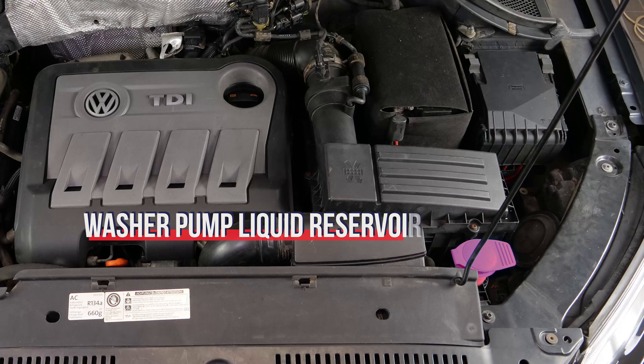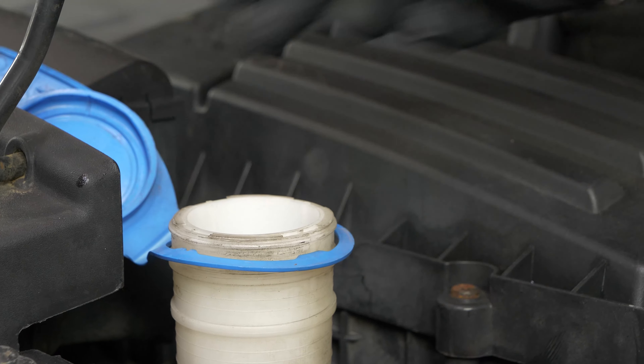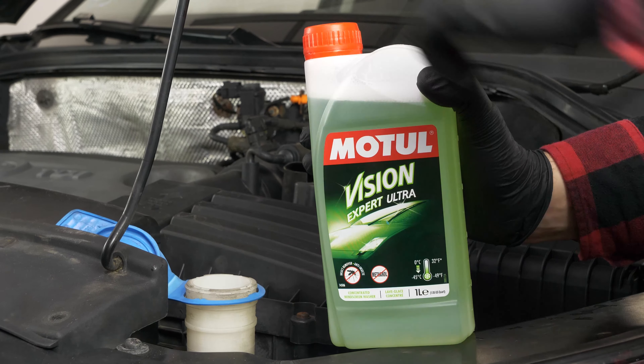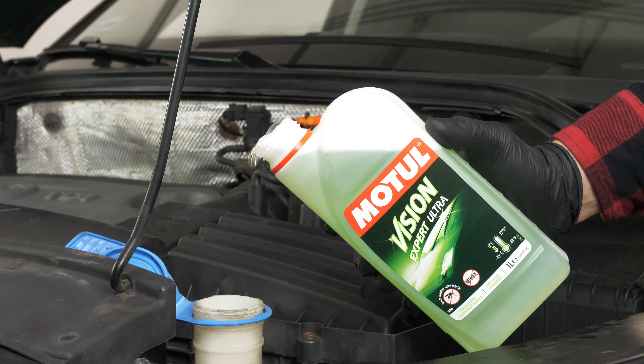Make the most of this opportunity to add washer pump fluid to the reservoir, which helps keep the windscreen and rear window clean. It is an important element of safety to ensure a clean and unobstructed field of vision. This operation must be done regularly in order to keep your car in good working order.